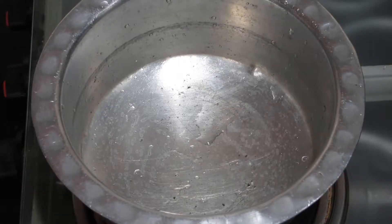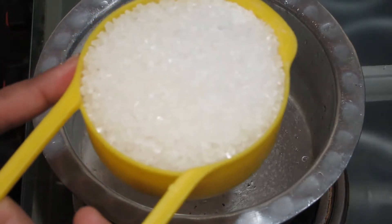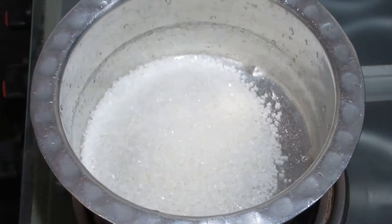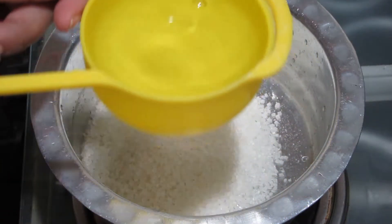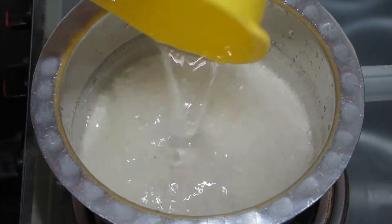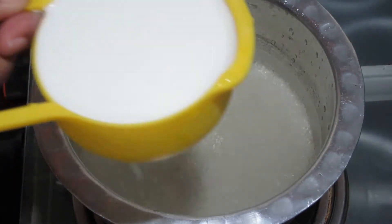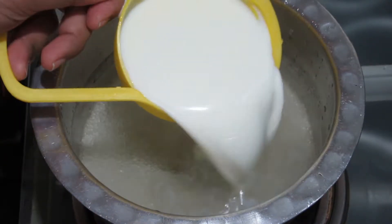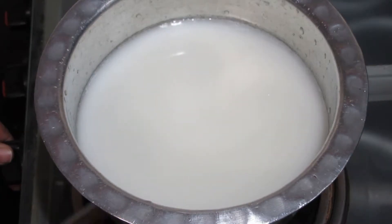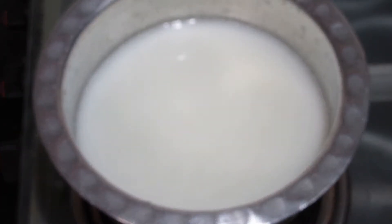First, we will make sugar syrup. I am taking 1 cup of water. We will turn on the gas.